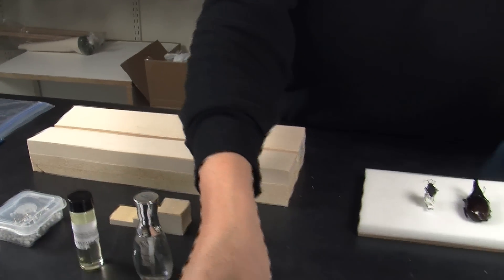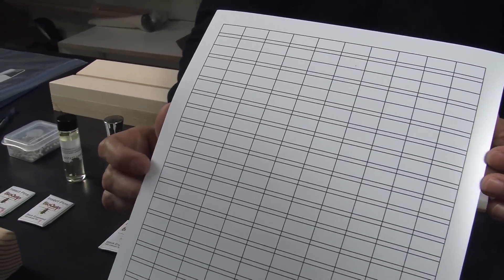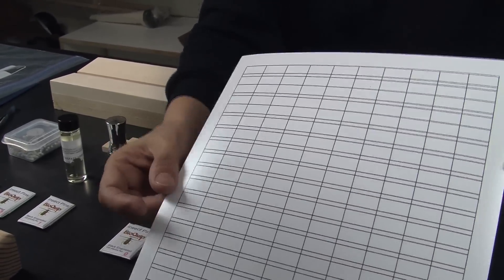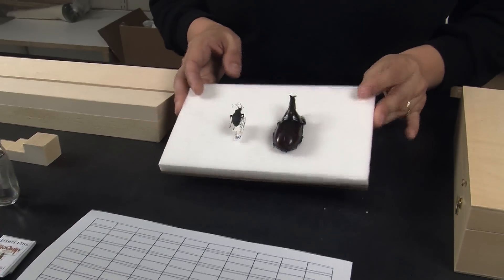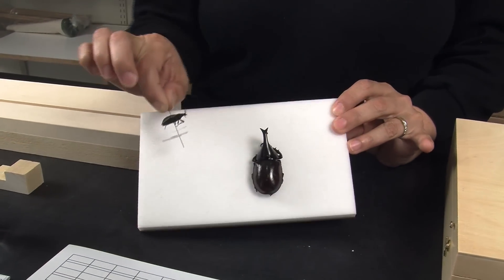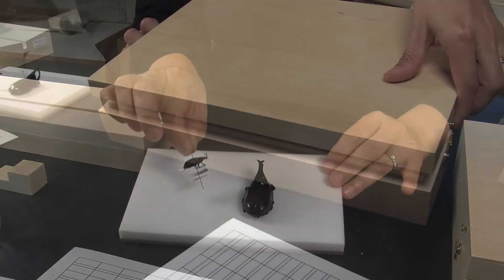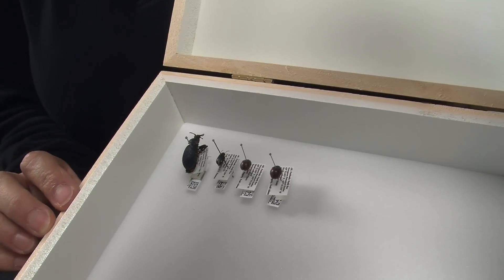You will find a file where we have some labels pre-made for you. The only thing you will need to do is fill out the information needed. After that, you are ready to label your insects, as you can see here on this pinning board, and you're ready to transfer them to your collection box and start collecting.